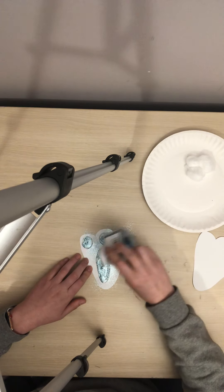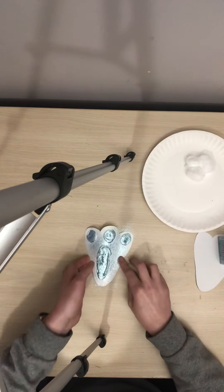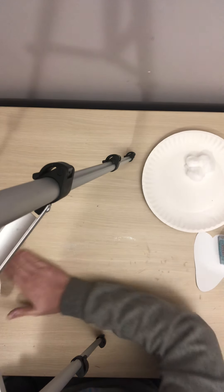Try to recycle the glitter too, so when you're done with it, you're just going to tap it off and move it to the side.